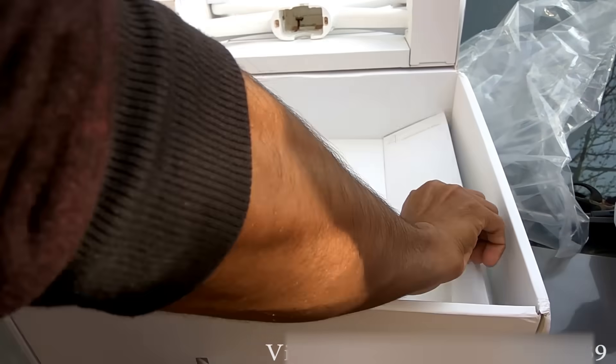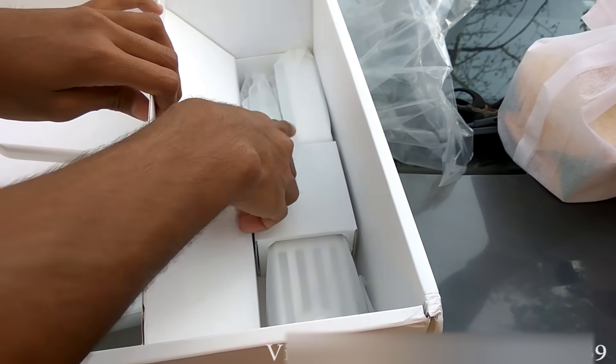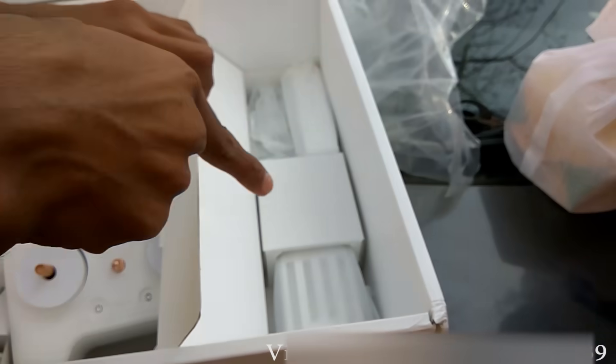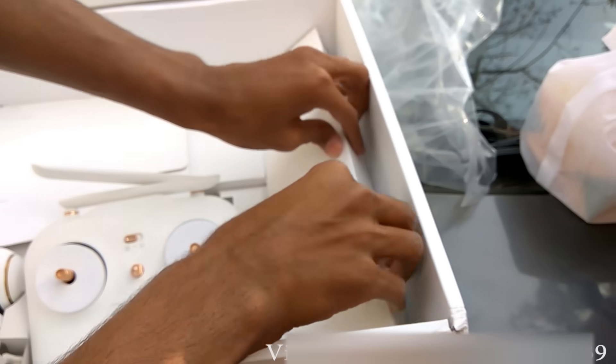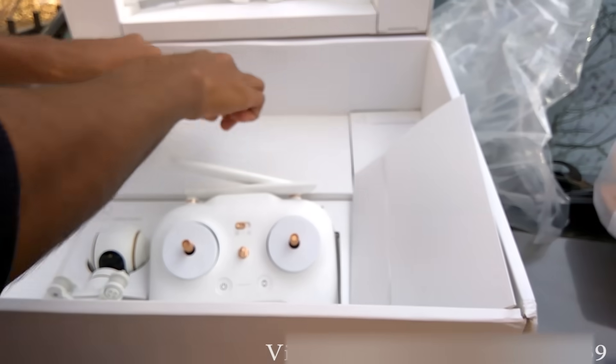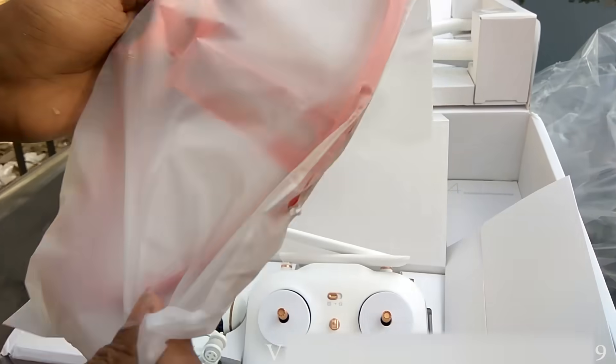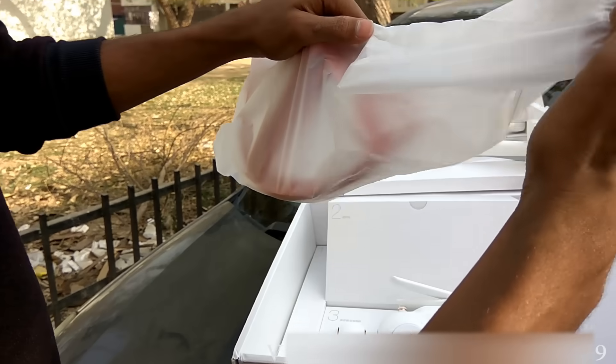Thank you, I will send you that also. These are the batteries. This battery is charged — it will be at 30%. These are the propeller guards.